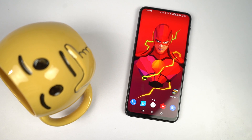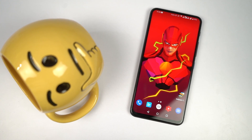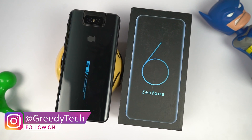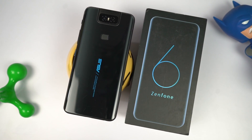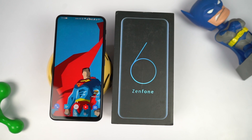To conclude, the Asus 6Z is a great phone and a pretty good alternative to the Redmi K20 Pro and even the OnePlus 7, if you know what you want. You get a massive battery, a dedicated SD card slot, a pretty good display with that flashy flip camera, and smaller things like an LED notification light and dedicated SD card slot that you'll really appreciate in the long run.